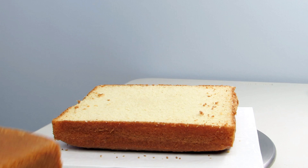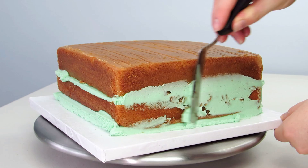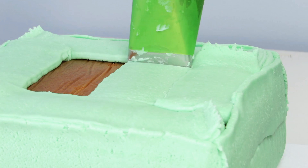For this cake I baked an 8 inch square vanilla cake that was 3 inches tall and divided that into two layers. I used leaf green food coloring and dyed my buttercream a light shade of green. Then filled it with my vanilla buttercream icing and covered the whole thing in icing using a 789 piping tip and a disposable piping bag.